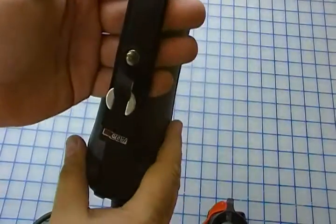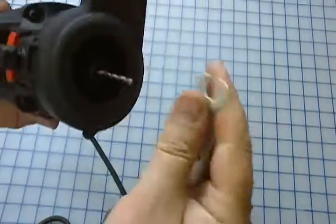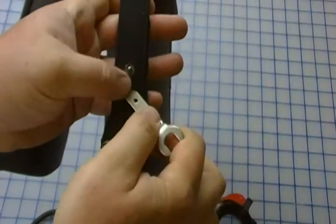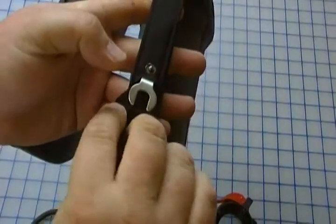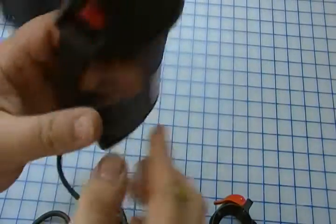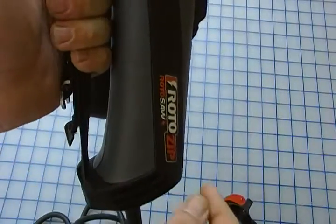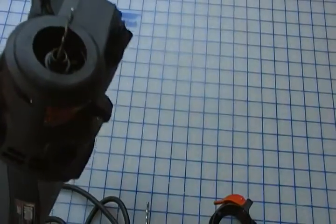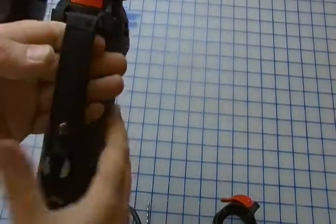One of the cool little touches is that the tool you use for changing the bit goes in here and nicely attaches to the handle, so you're never going to be searching for the right tool. It seems like a small touch, but anybody who's tried to find the correct tool to swap a bit in the middle of a job will really appreciate it. The unit comes with two bits and a spare collet. Works great.